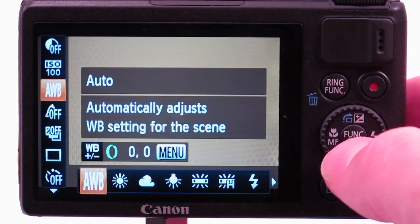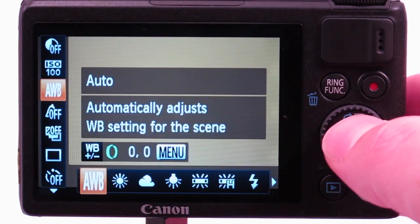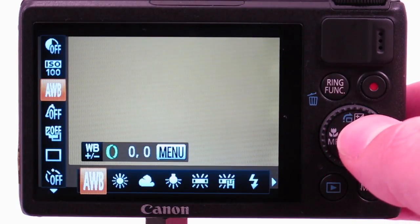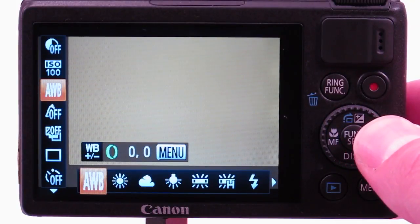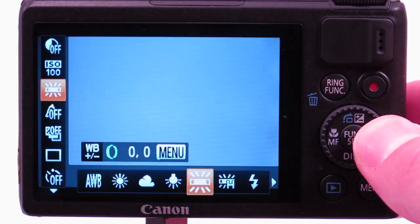Next is white balance. If you're shooting still images with a strobe, set the white balance to auto. You'll rarely need to make a color correction, and if you're shooting raw, white balance can be redone in post-processing non-destructively.